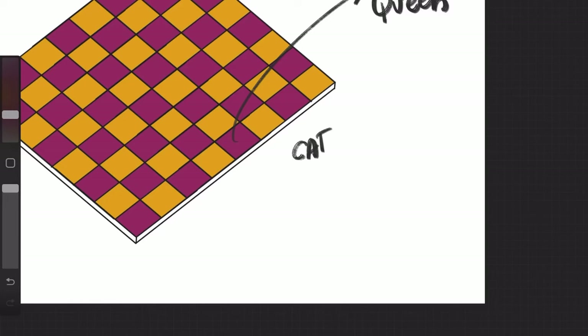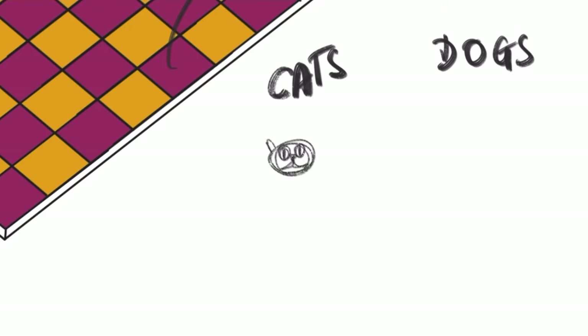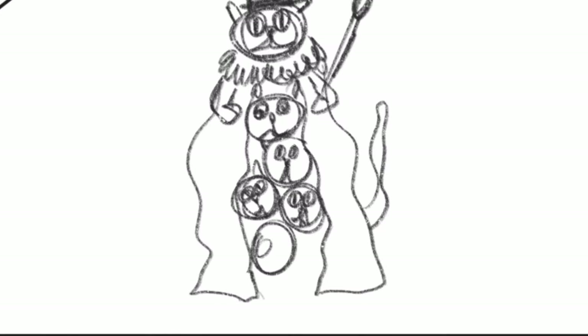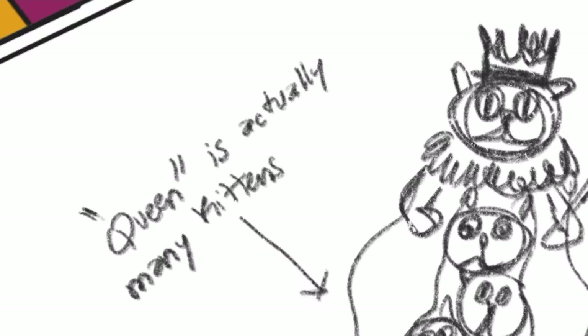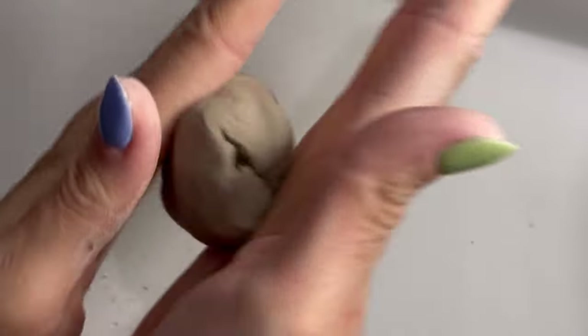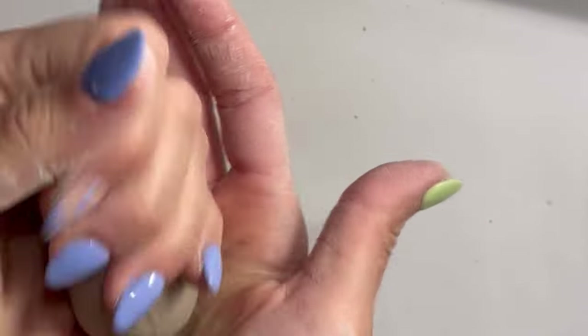I decided to make a cats versus dogs ceramic chess set, and today I'm starting with the queen. The idea — from my sketching — is that tiny kittens are hiding in the queen's coat, actually making up the queen. I found it kind of funny.